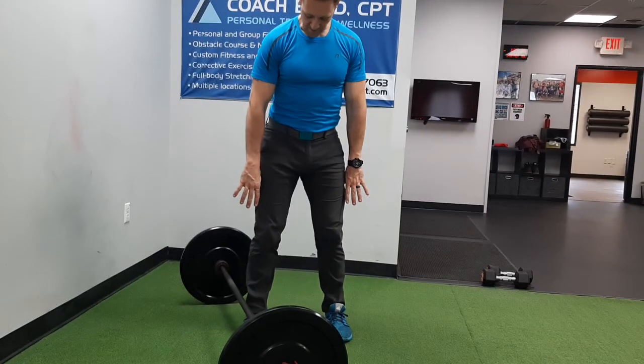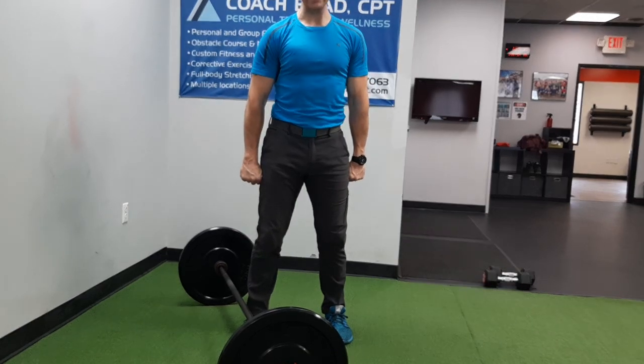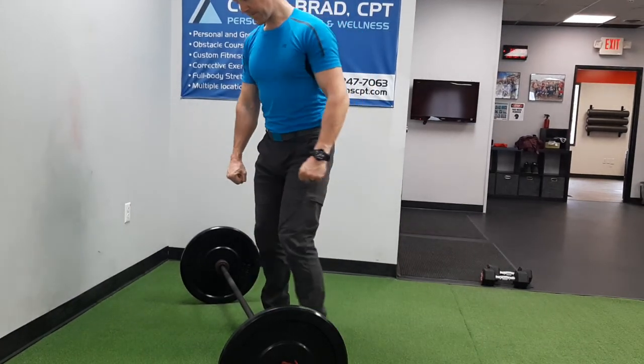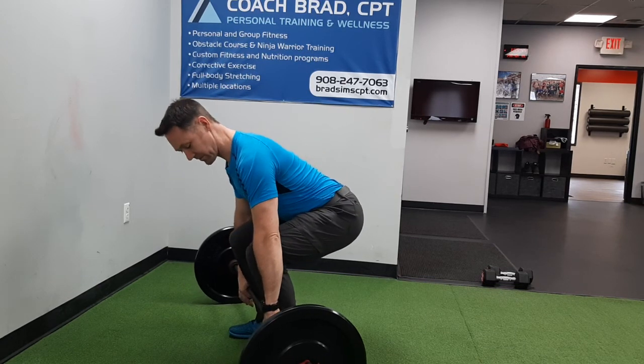As you pick up the bar, you're gonna want the width of your grip to be just outside your thighs, about here. You can pick it up with a traditional deadlift with bent knees.